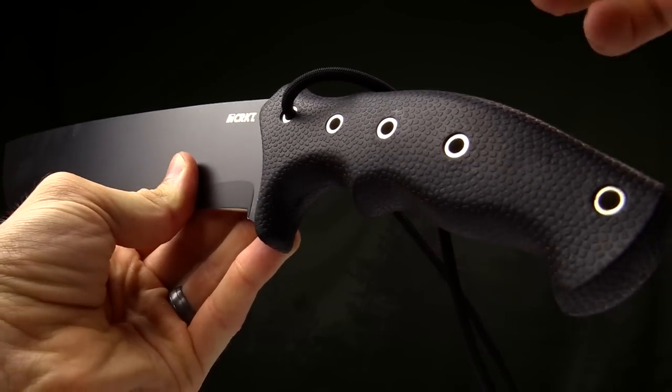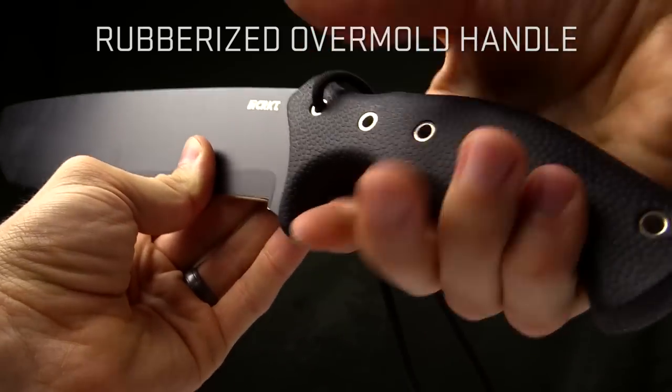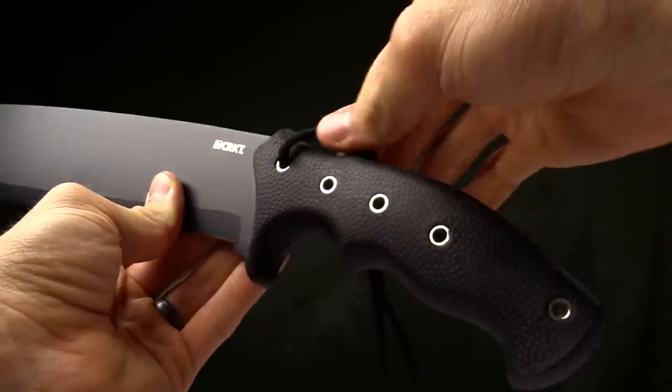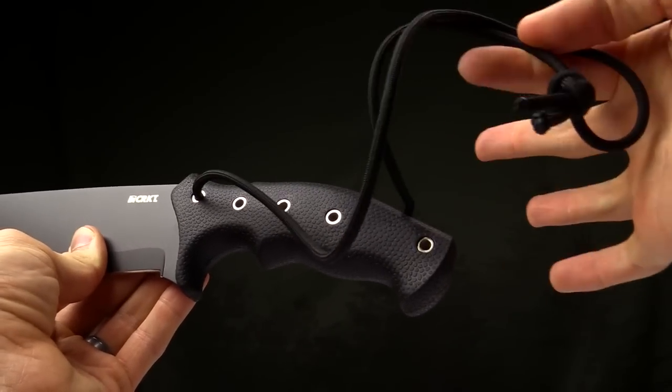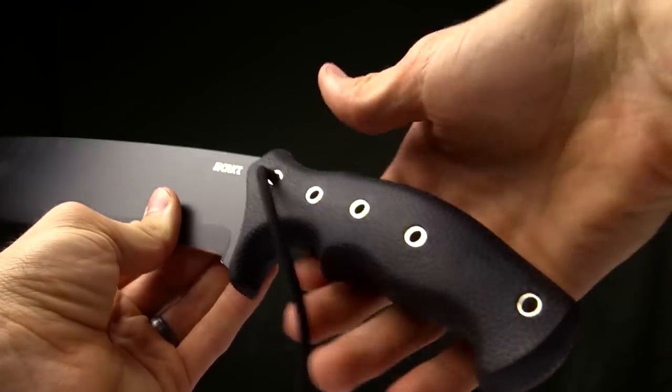It's got this rubberized grip on it, an overmold texture that kind of has a football pattern on it — it feels like a football when you grip it. Very grippy. At the same time you definitely want to make sure that's secure, so you've got a lanyard that is included with it and five different spots where you can thread that lanyard through.